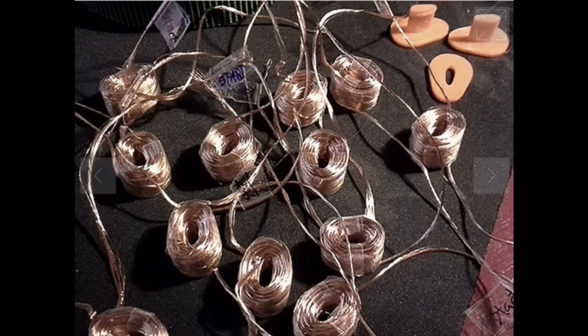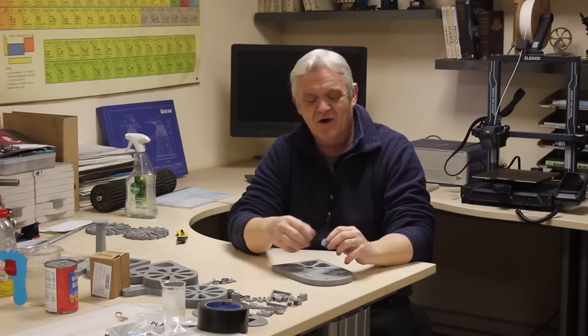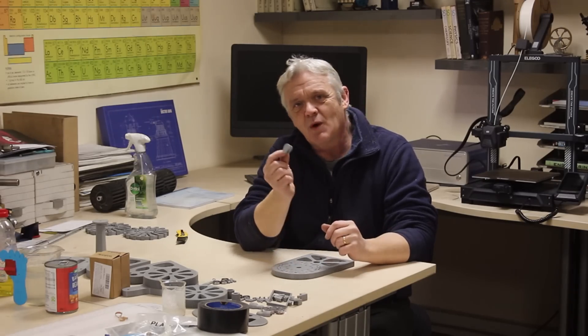Now we need to turn our attention to the stator. What's been provided is a little bobbin former — you're meant to wind wire on this bobbin, split it apart, fasten the wire up, and then put the wire into the stator holes. That's a bit of a pain, so I printed 12 of these bobbins, glued them together, and stuck them into the stator. I numbered them so I know where they go. Now I need to wind these bobbins with wire.